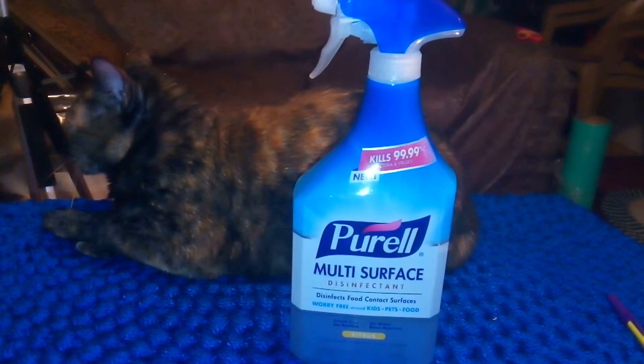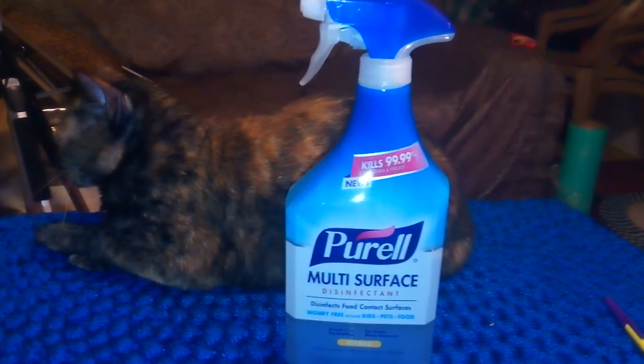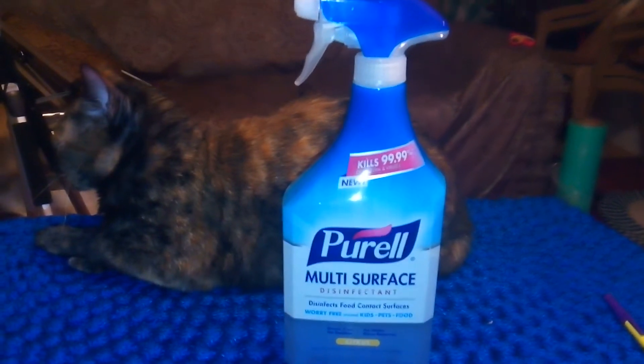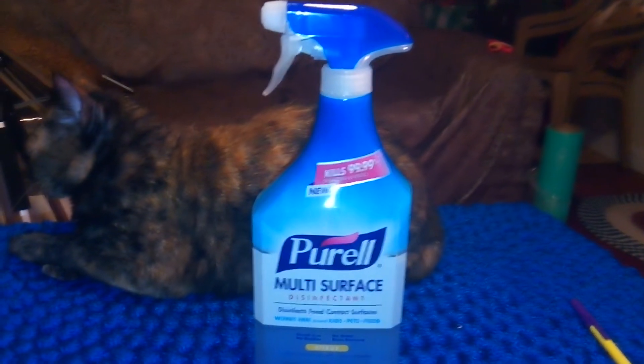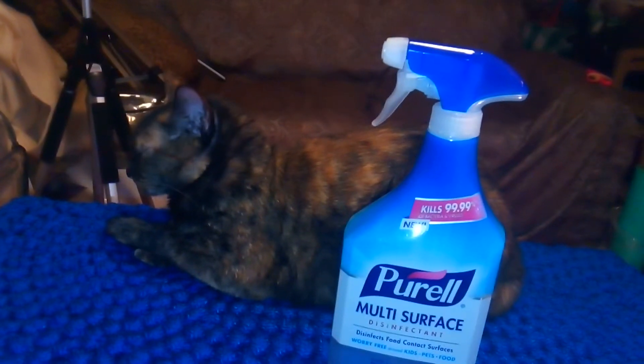As you can see, my cat is in the video — she loves being in videos. I often don't let her come in because she'll take over the video if you let her. Anyway, this product is citrus scented.